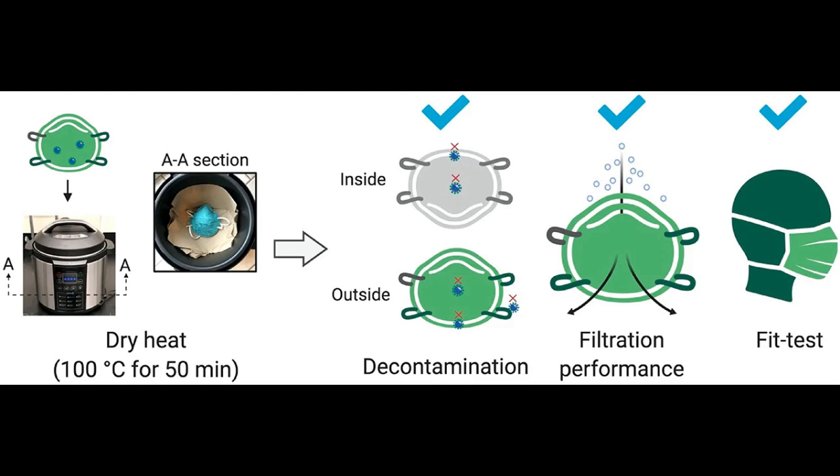The researchers note that the heat must be dry heat — no water added to the cooker. The temperature should be maintained at 100 degrees Celsius for 50 minutes, and a small towel should cover the bottom of the cooker to keep any part of the respirator from coming into direct contact with the heating element. However, multiple masks can be stacked to fit inside the cooker at the same time.